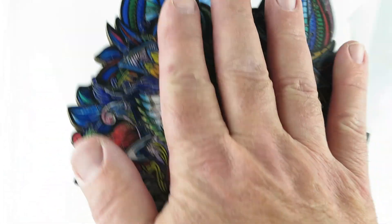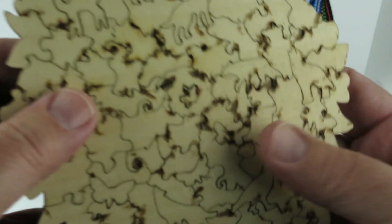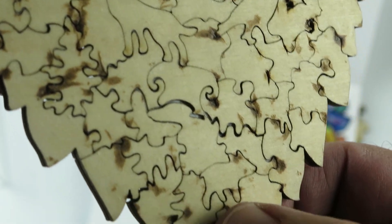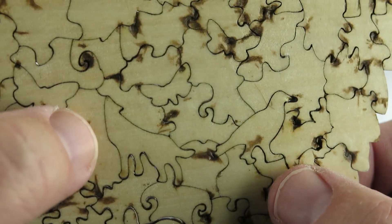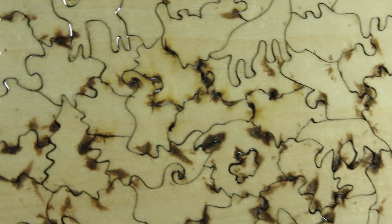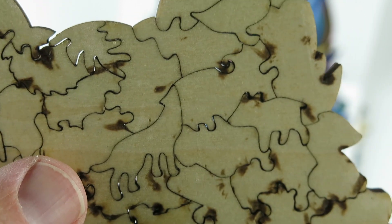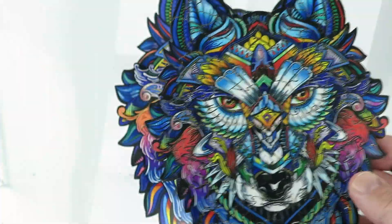When I was finished, I carefully flipped it over and then I glued it. So this one is glued. Let's get into some detail here — it looks like a little pig, a butterfly, a howling coyote, maybe some sort of bird. There's a fawn, another coyote, a duck. This is just an amazing piece of art.